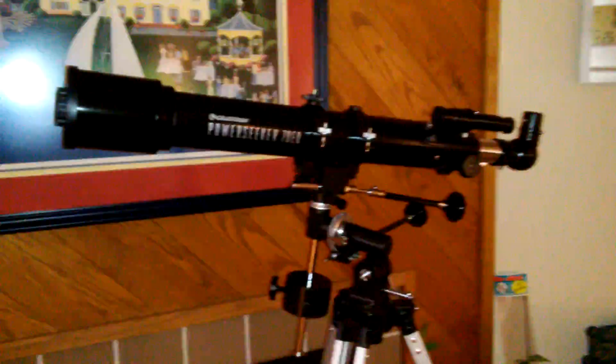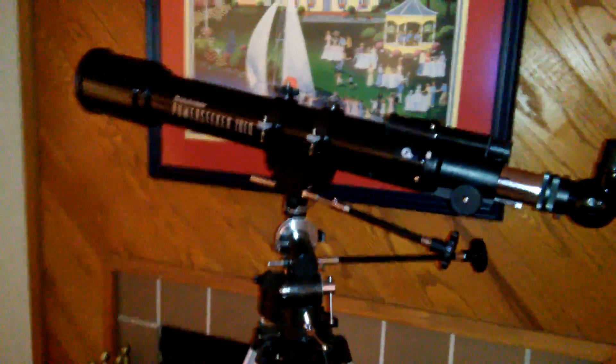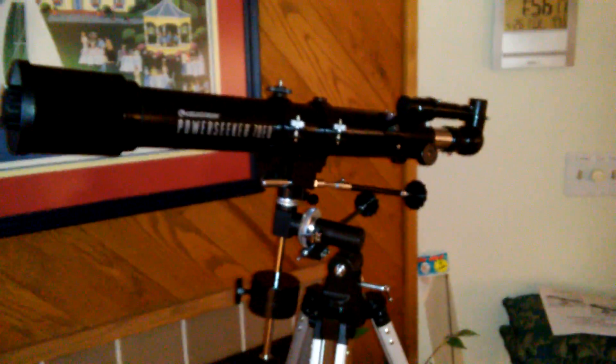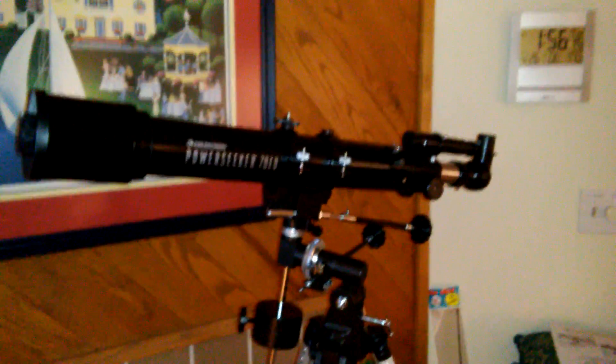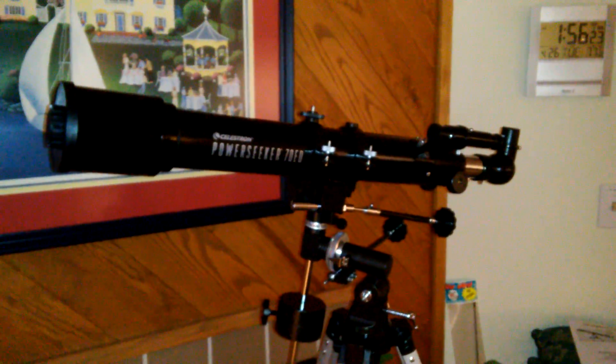I would give a thumbs up to this, especially if you can get it for around 60 bucks like I did. I don't even bother with all the right ascension and declination numbers. I just undo the knobs, move the thing, find what I'm looking for in the finder scope, and keep it centered with the slow motion adjustments. You don't have to be an expert in astronomy to have fun with this. For 60 bucks, I definitely give it a thumbs up — it's not the Hubble, but I've been happy with it.